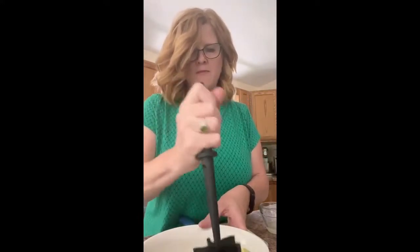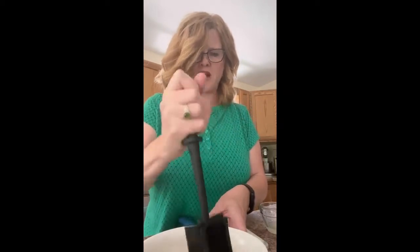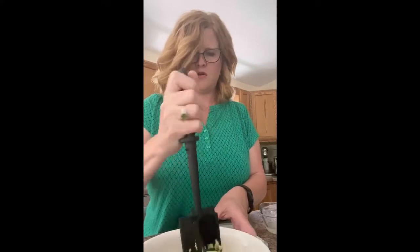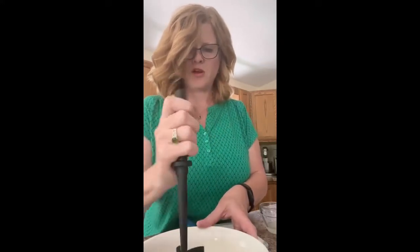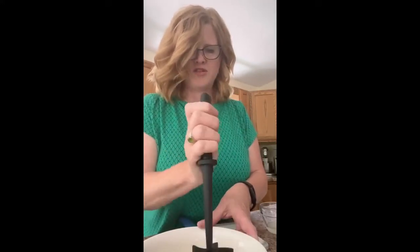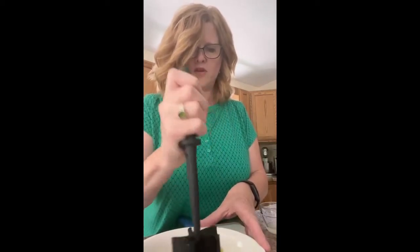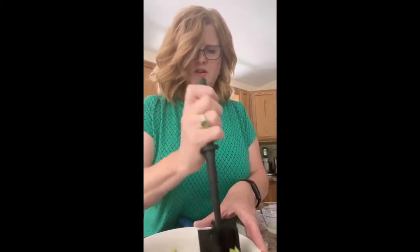So I'm mixing this up and actually, you know what? I think this works better than my potato masher. You can kind of push down and twist on it and it's really doing a nice job.